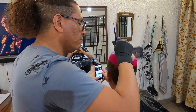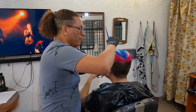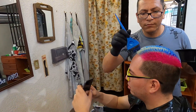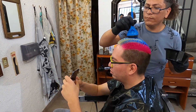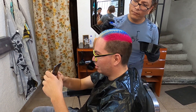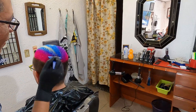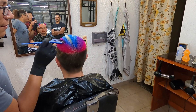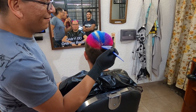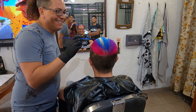Después de cualquier proceso químico debemos pedirle a nuestros clientes que no laven su cabello durante las 24 a 48 horas siguientes para que se pueda adherir y sellar el color. Además debemos recomendar el producto adecuado para su cuidado en casa, como un shampoo para fijación de color, una crema reconstructora y un serum, ya que el cuidado en casa es muy importante para poder seguir trabajando en el cabello.